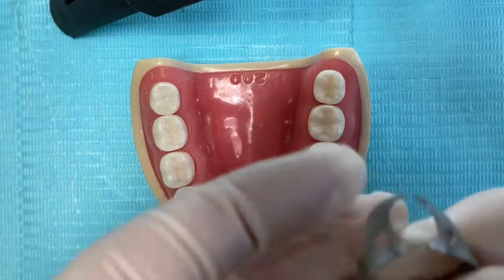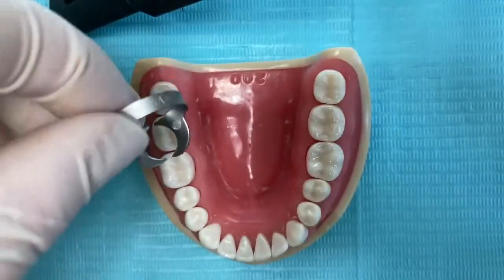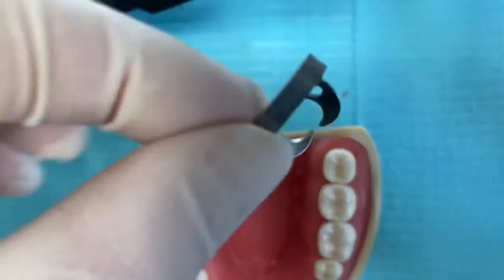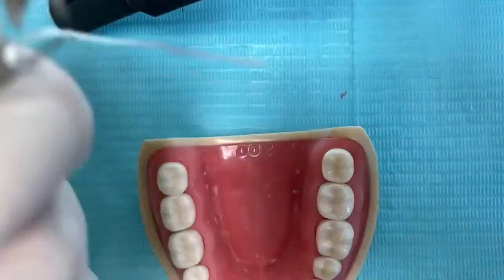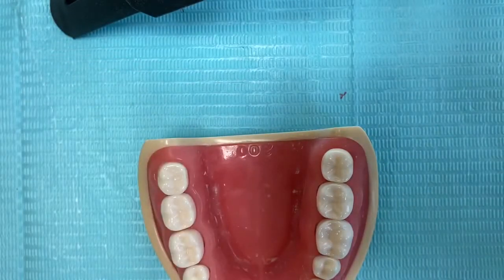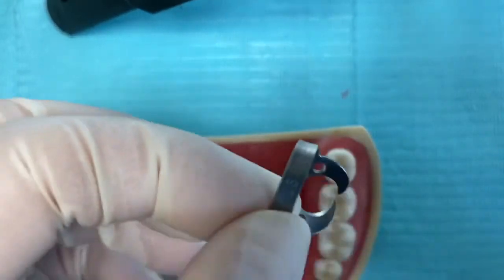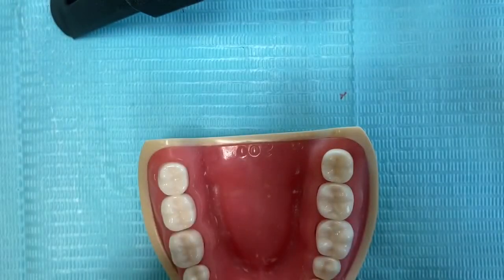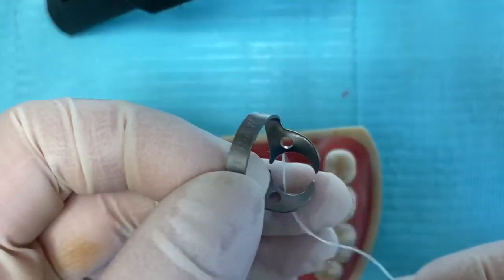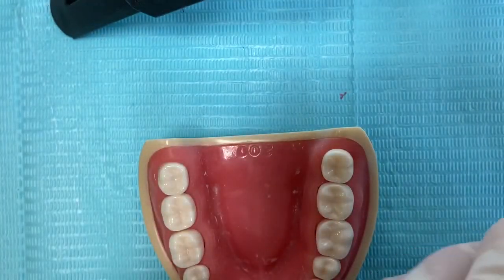We'll start with the easiest method: placement of the clamp followed by the rubber dam. But first, we have to ligate the clamp with dental floss. The reason we tie dental floss around the rubber dam clamp is to prevent aspiration or swallowing of the clamp in case it falls or moves during the procedure.